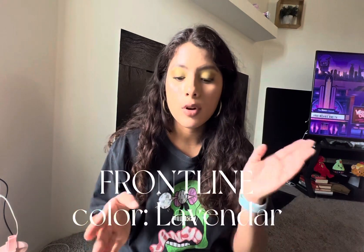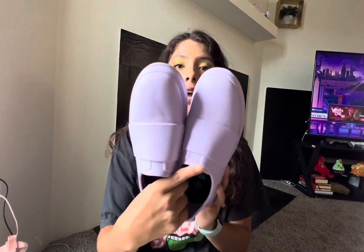These shoes are solar powered and made with partially recycled materials. The ones I got are called the Frontline, in Lavender, and it's one of their bestsellers.